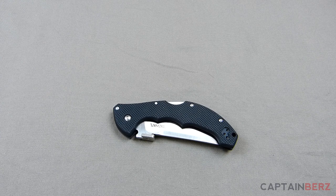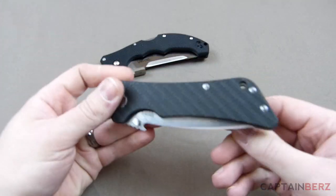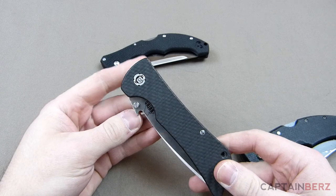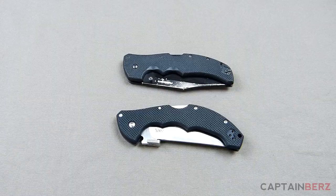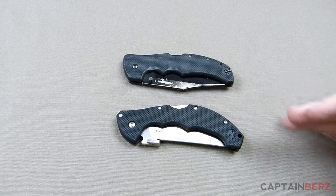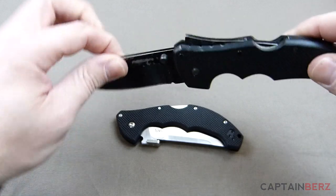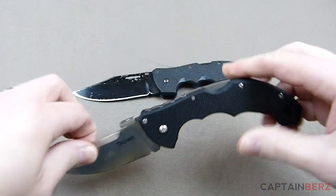For this four inch blade, that's an everyday carry size for most people. It's going to be in the same category as the Recon One, which I previously reviewed, or even the Bad Monkey by Southern Grind, which I previously reviewed. It's more comparable to the Recon One than any other knife in the Cold Steel line that I've used.